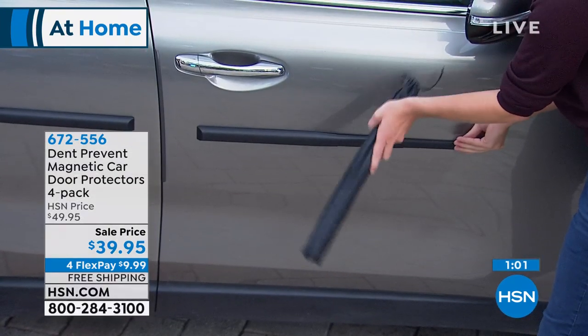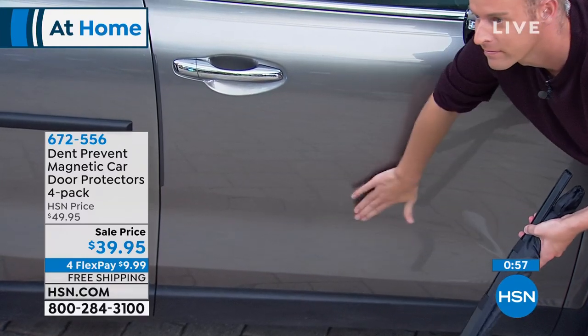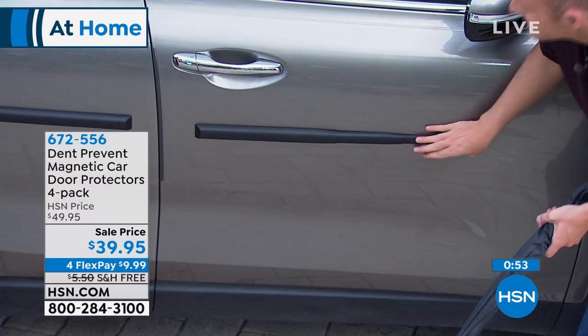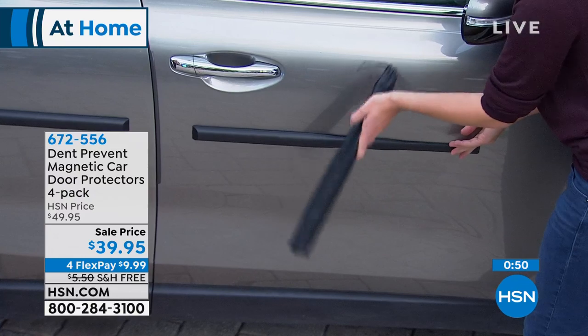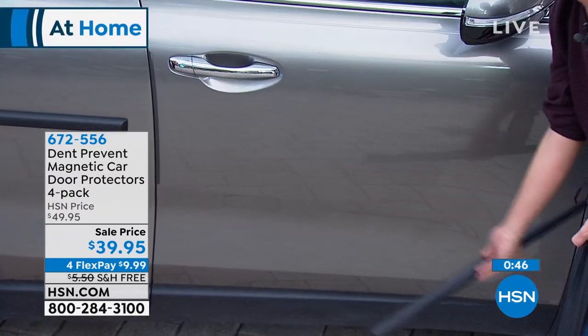If you are sick and tired of getting that same little dent on the side of the door — maybe you did it to your husband or your husband did it to you — when you wing those doors open, you don't know how far open it's going to go. This is going to protect you.